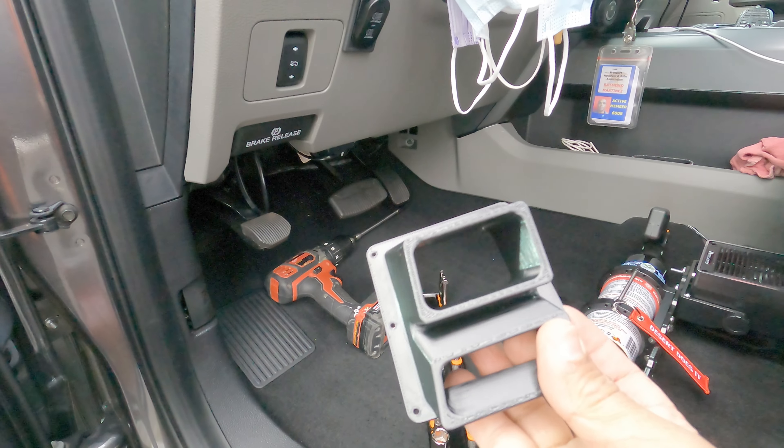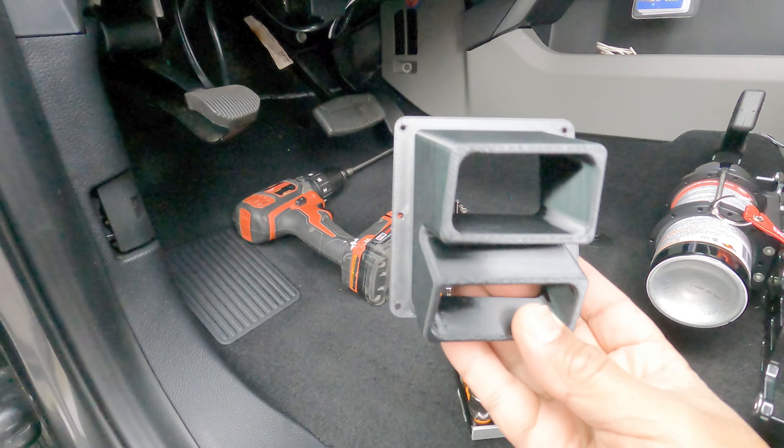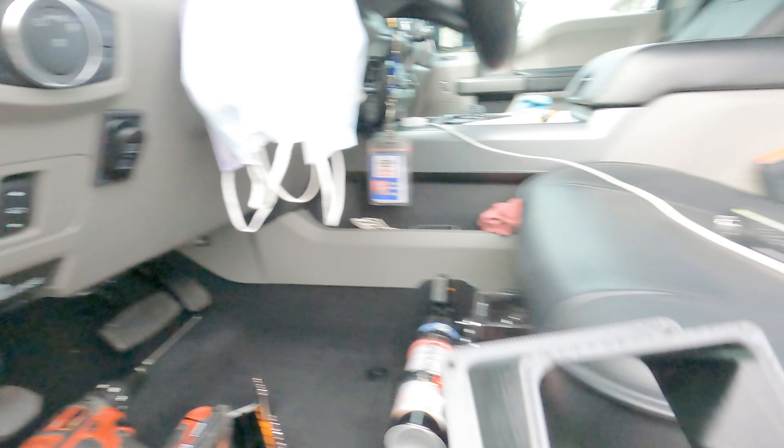I thought this was a simple but ingenious product, and I'm glad I picked it up. If you're interested in this, check out the details in the description. I'm going to show you how to install it — it's not too difficult at all. We're gonna call this the heat deflector, heat diffuser, or just simply something to keep my feet warm. Please like and subscribe and let's get into the install.